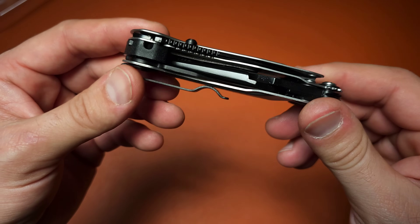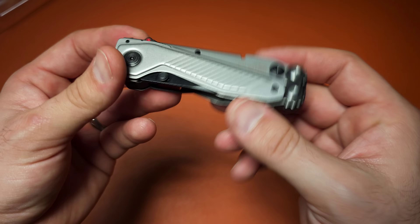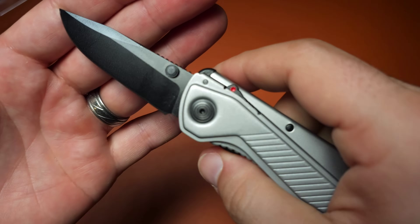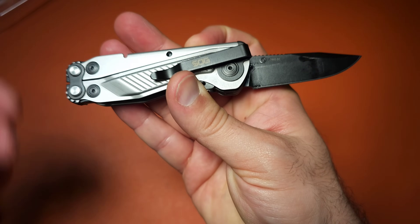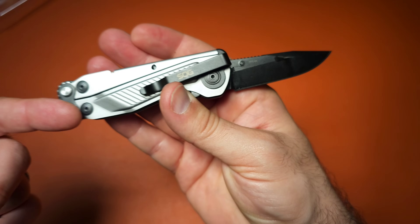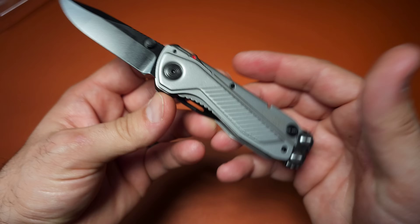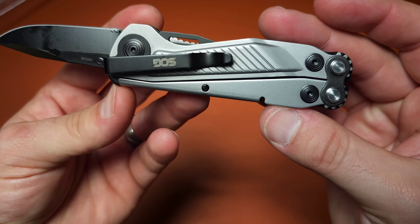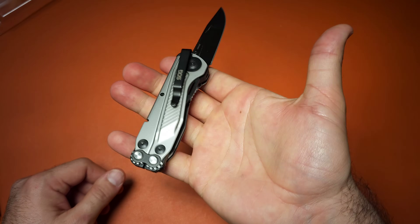I wish they hadn't done the assistedness, but other than that I don't hate the knife. The blade is in D2, which is great — that's actually a really nice upgrade. And at $40 for what this is, that's actually amazing. When I did the initial review, it was like $70. The fact that I can get this for $40 is really good and worth the weight. This is a nice size package with a one-handable blade, tip down carry — a little annoying, but whatever.